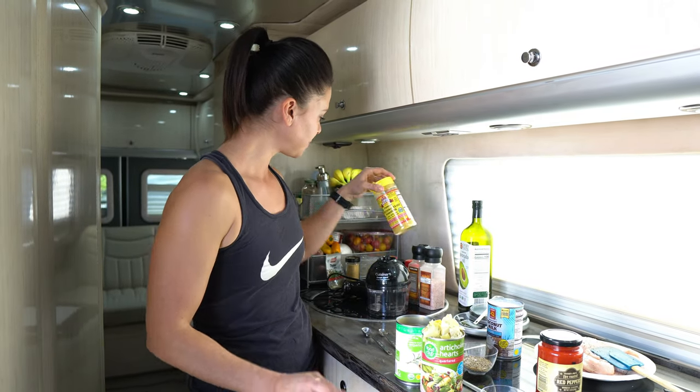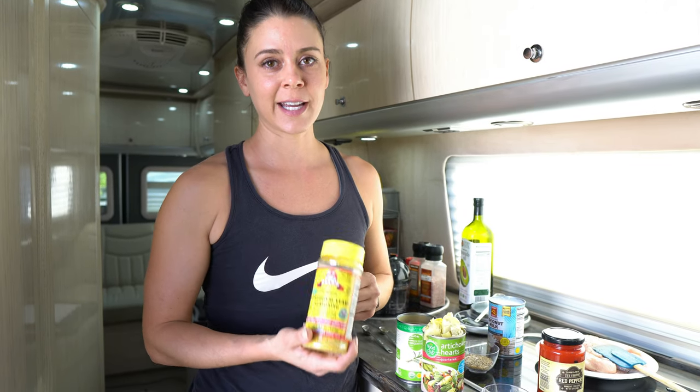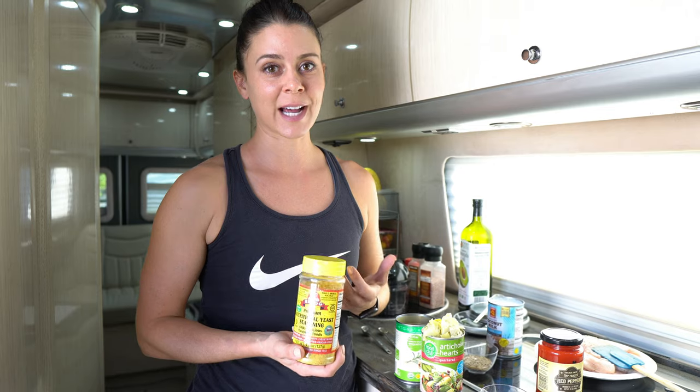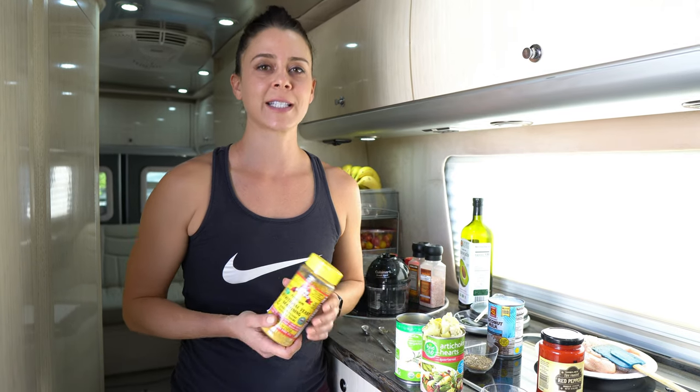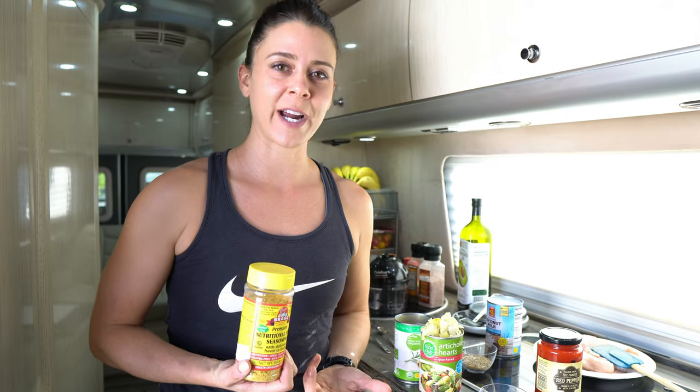I also forgot to mention, we are going to use some Bragg's nutritional yeast in our red pepper sauce. This will give it a nice cheesy taste without adding extra cheese. A lot of vegans like to use this in sauces and fake alfredos and things like that. I have this on board the van and I don't use it very often, so I'm always looking to incorporate stuff I have here so it doesn't just waste space.